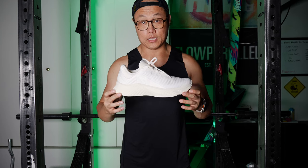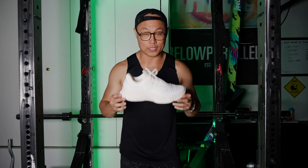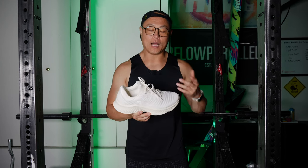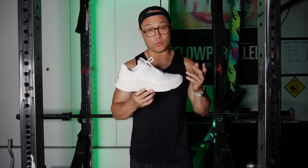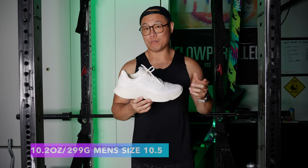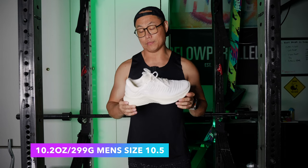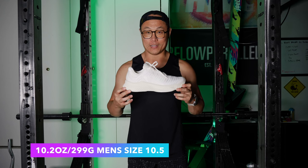Another thing about these shoes is that despite the chunky look of them, they are extremely light. I took them out and I thought they were going to be heavy — visually they look like they would be heavy, but they're really not. A size 10.5 clocked in at 10.2 ounces, which is 299 grams. So despite what they look like, they are a lighter running shoe.